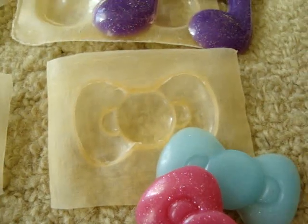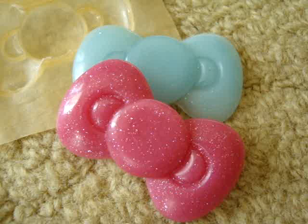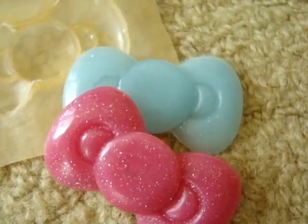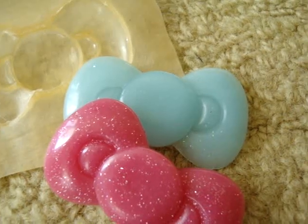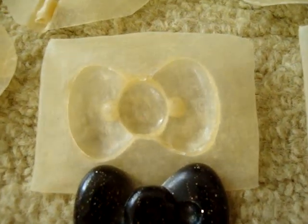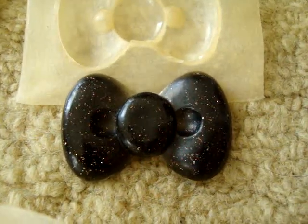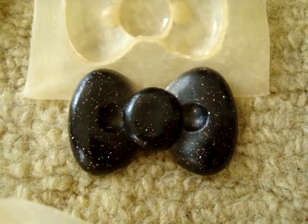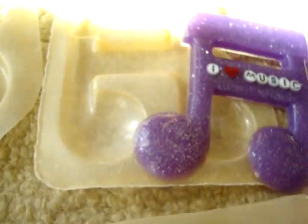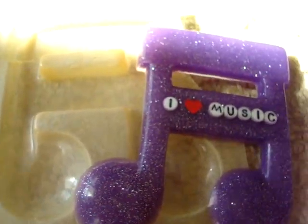Next I made the Hello Kitty bow mold. The larger one gave me this pink magenta one with lots of pink glitter and this light blue one. Then I have a smaller bow, and I made a black bow with some holographic gold glitter inside.